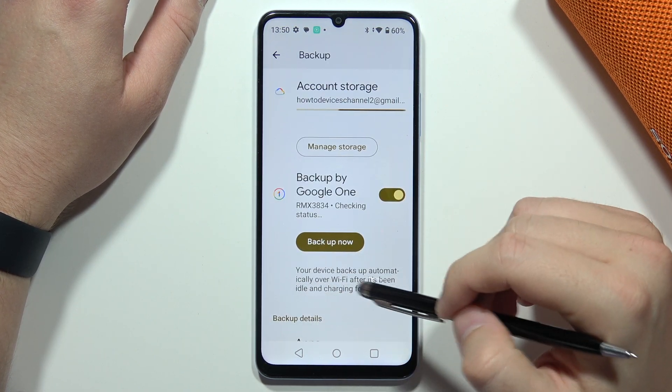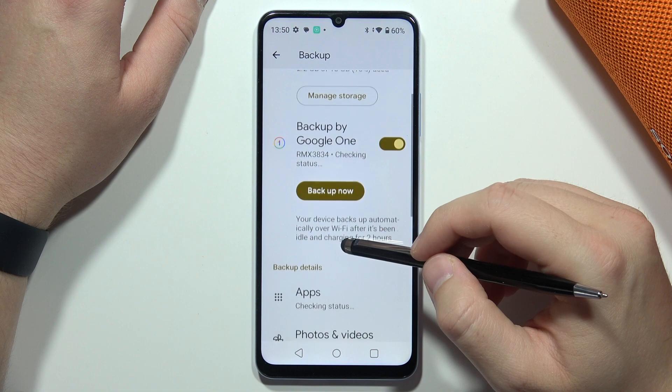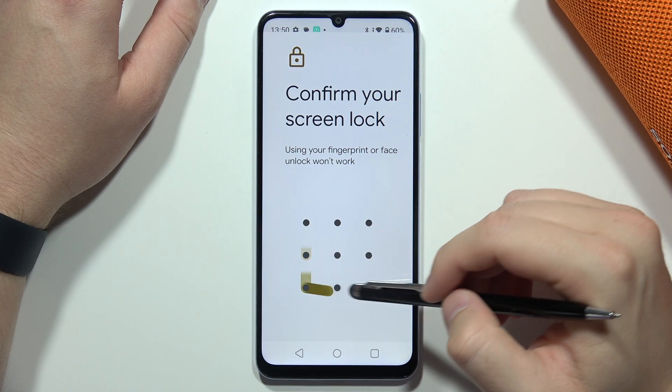Remember to be connected to a Wi-Fi network and have your smartphone charged above 50%. If you want to start the backup now, just tap here. Below you can also find the backup details.